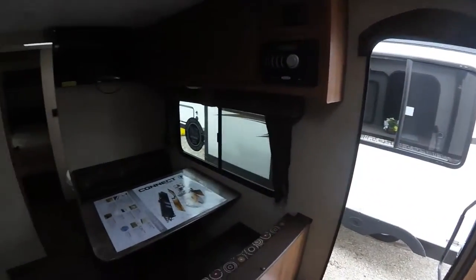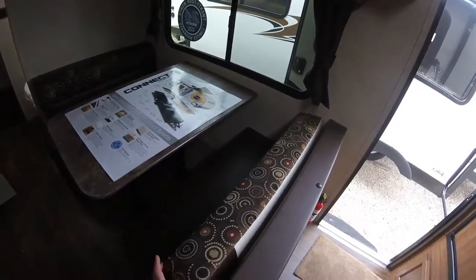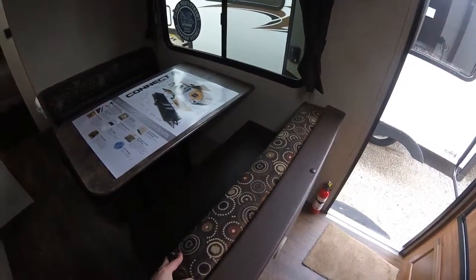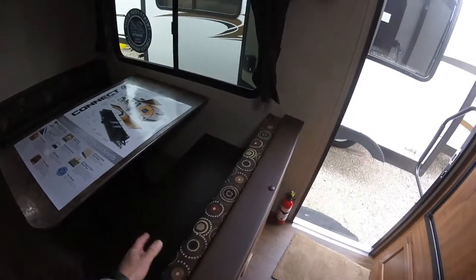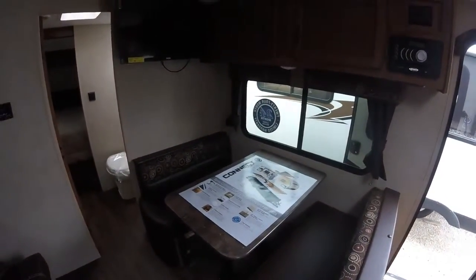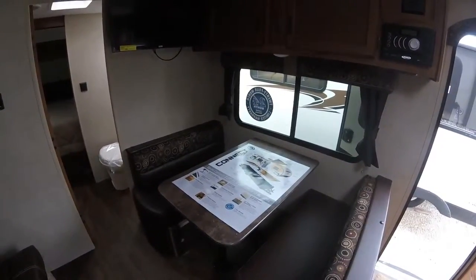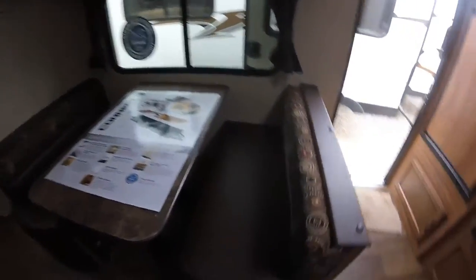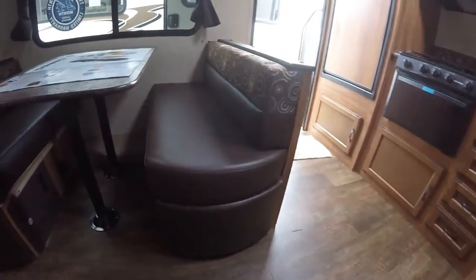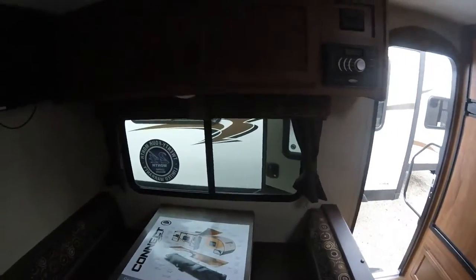Looking at the dinette, you'll see that KZ uses 5-inch thick cushions. This is unheard of in this price category — nearly all of their competitors have a much thinner cushion. It's a much more comfortable dinette, and when you put the dinette down into a sleeping space, it's also a much more comfortable bed. KZ also puts in a little cutout door so you can access the storage underneath the dinette, even if you have people sitting there.